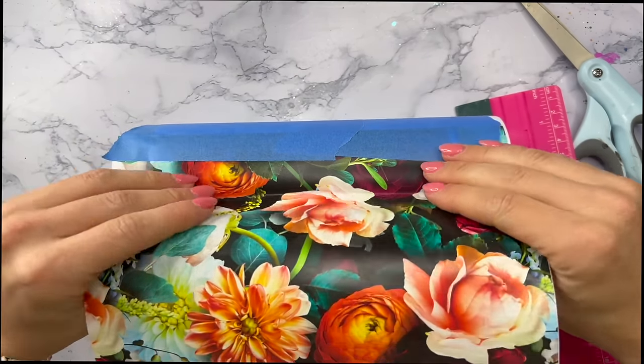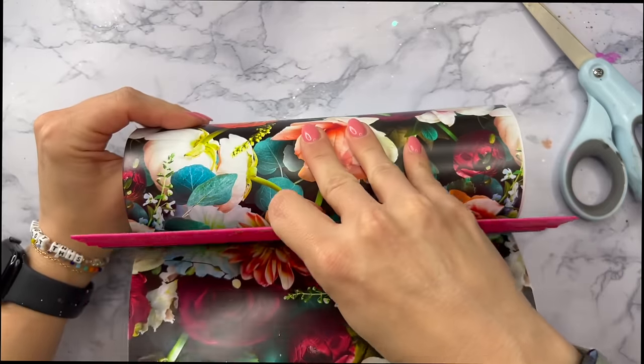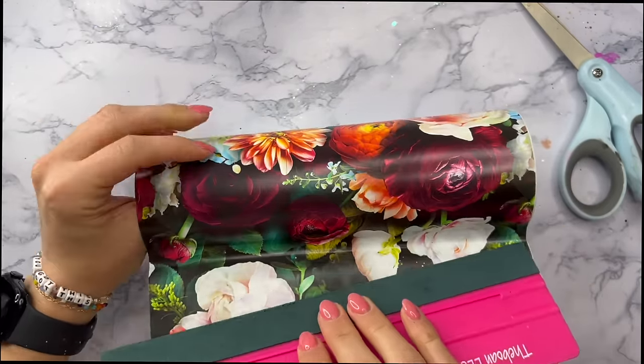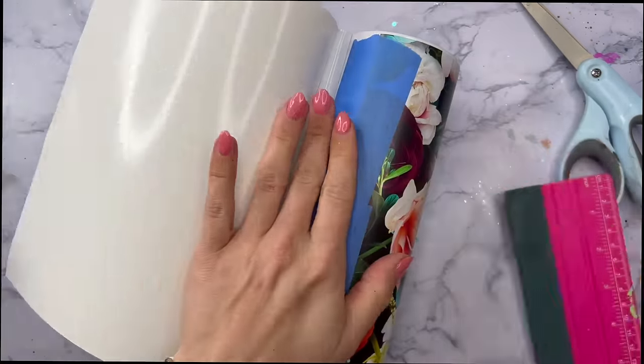The Bowen is currently closed I believe, so I found this alternative extra large squeegee on Amazon and it's pretty much the same thing. I'll link that in the description box for you if you want to get something similar — it has literally been a total game changer for vinyl wrapping.